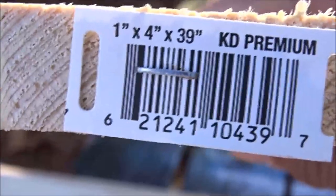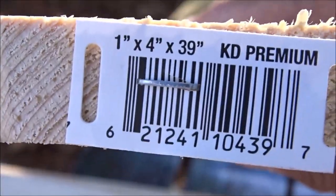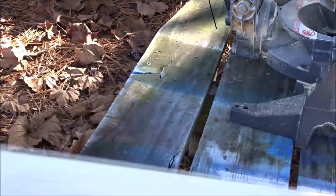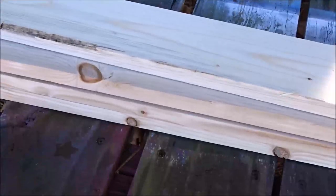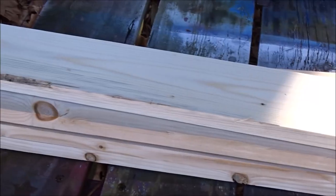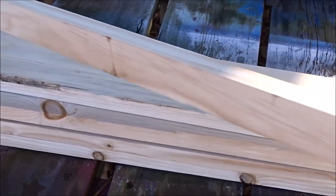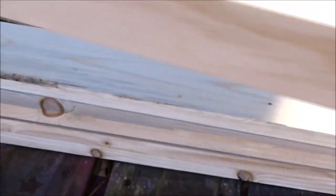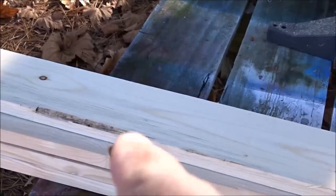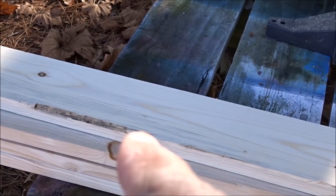The wood I'm using for the crate is these 1x4s and they're 39 inches long. These are actually bed slats, but this is going to be perfect for what I'm going to use them for. So my crate is going to be 12 inches by 12 inches. And I also got this little piece here — it's just to use as a nailer to put all four sides together. I'm going to start off by cutting these down to 12 inches, and I can get three boards out of each one.